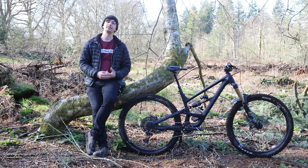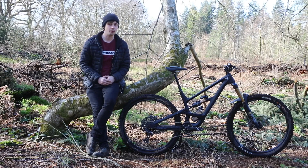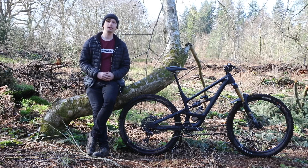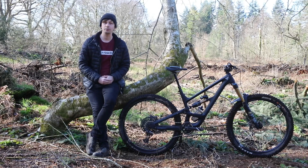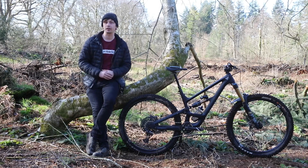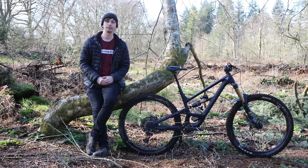And there we have it — that's our full review of the 2022 YT Industries Capra Core 4. For a more in-depth look at this bike, head over to www.off.road.cc. If you've enjoyed this video, don't forget to like and subscribe, where you can find more reviews on bikes just like this — you can even follow along with the off.road.cc race season. Thanks very much for watching, and I'll see you in the next one.